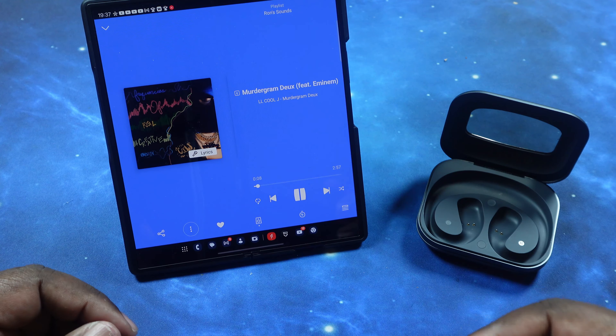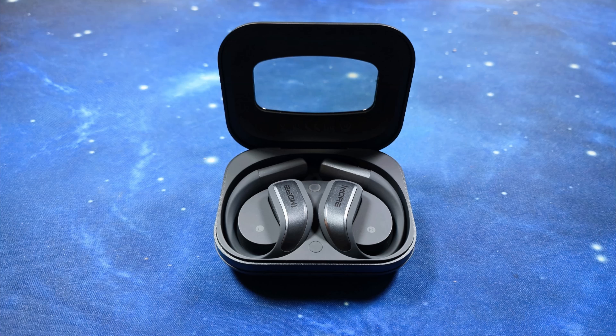This is a mic test with the 1More S70 open earbuds in a quiet location. This is a mic test with the 1More S70 open earbuds in a crowded location.